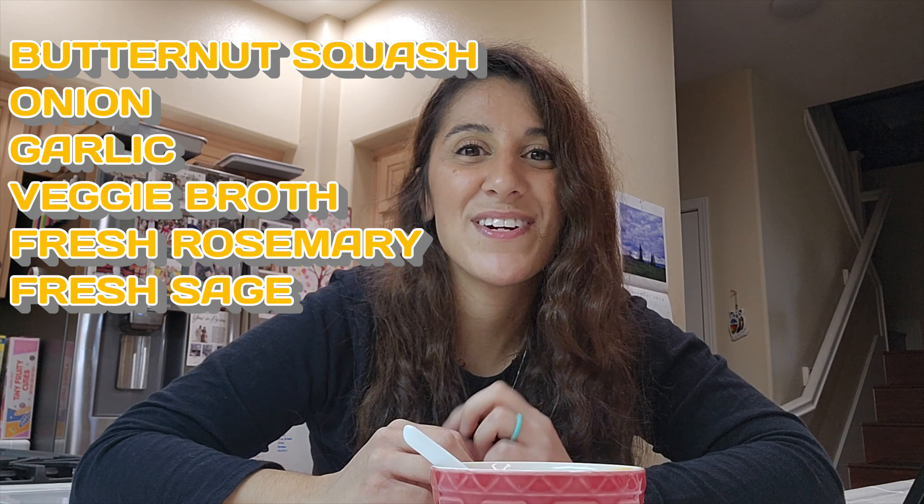It's a little bit out of the norm to use fresh herbs, but trust me it adds a really nice flavor to the butternut squash to make this a delicious fall soup. If you're interested to see how you can put this together in about 20 to 30 minutes — it's pretty quick — stay tuned.